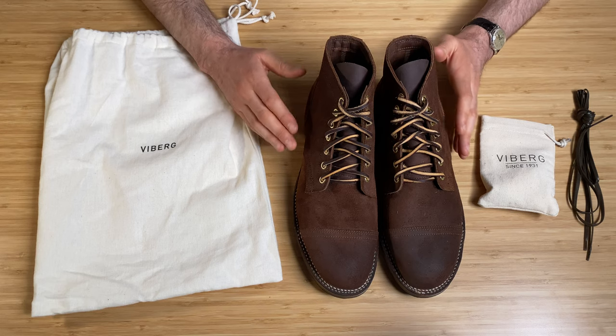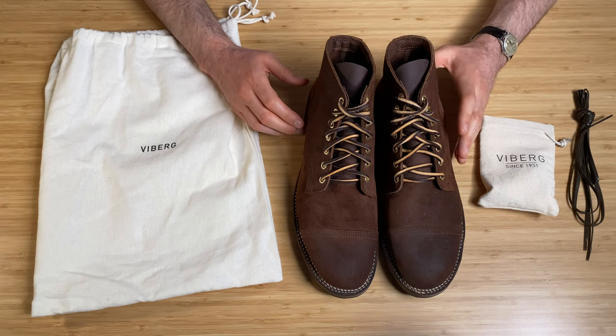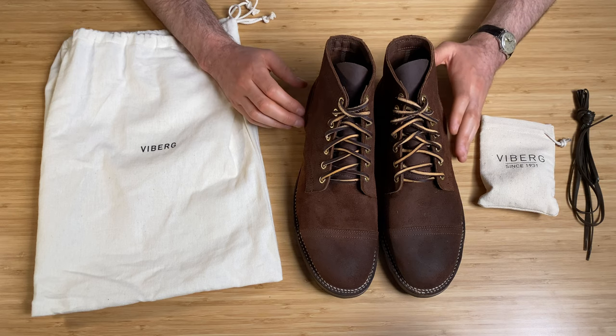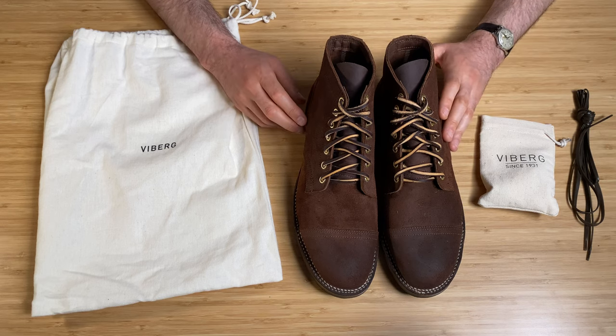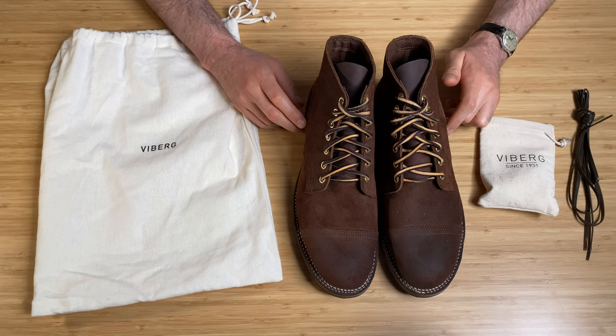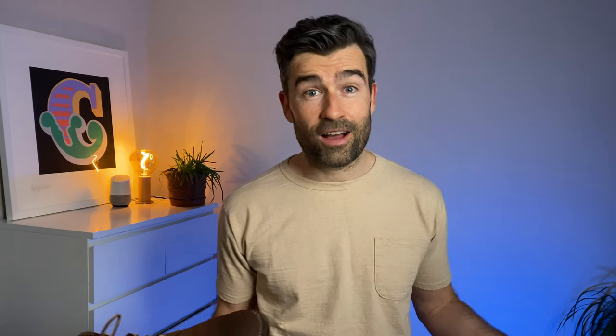I'm looking forward to giving these a good wear-in. As they get some wear on them and develop a patina, they're just going to look absolutely amazing, and I'm hoping they'll stay super comfortable in the years ahead. So stay tuned — there's going to be a review on these very soon. That's my new service boot from Vyberg. Let me know what you think down below — are these overpriced? Am I doing the right thing? I'll give them a good wear-in before I do a full proper boot review, so look out for that in the next couple of months.